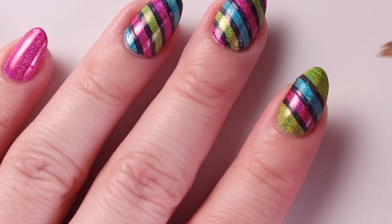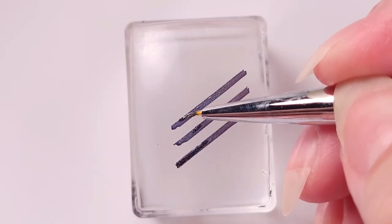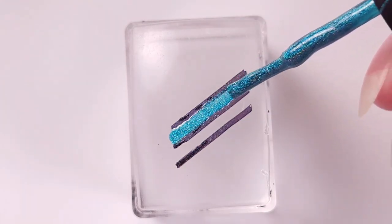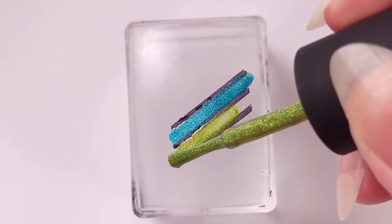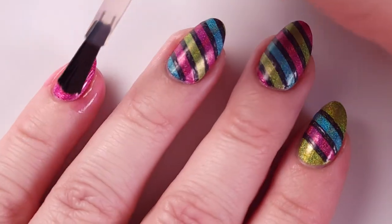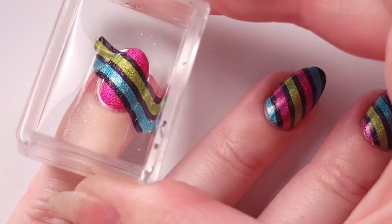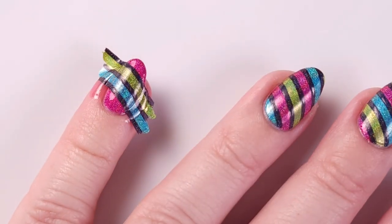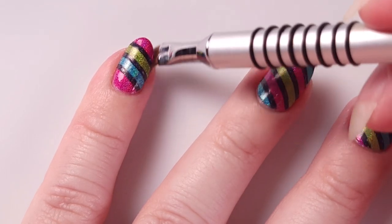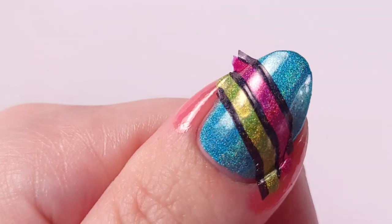For my pinky nail I'm doing the same thing — I fill in the black lines first and then fill them in with blue and green. I apply liquid latex and the Orly Bonder same as the others, and try to place the design in the middle. Here's what it looks like after, and just clean up the details with a cleanup brush. I repeated the same process for my thumb, filling the lines with green and pink.